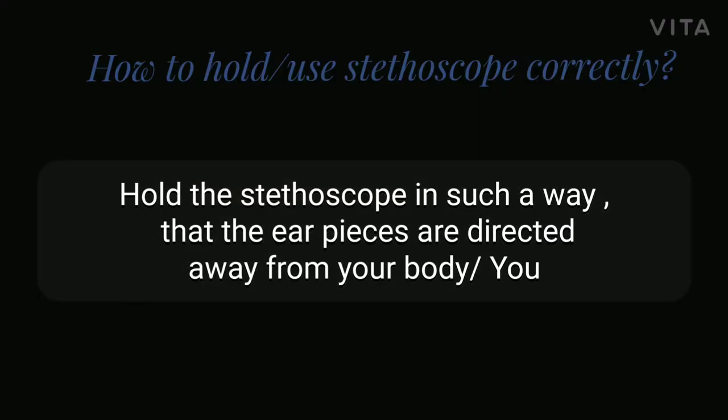This will help you to hear the sounds of a patient — like the heartbeat and other sounds you want to detect — clearly and properly. Now let's look at what happens when you are wearing the stethoscope in the wrong way.